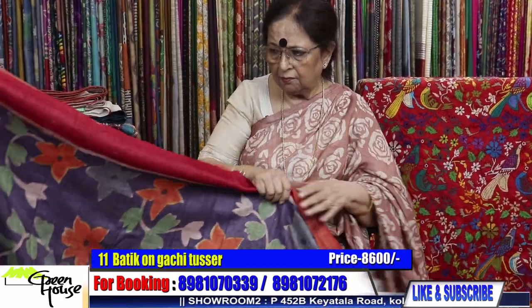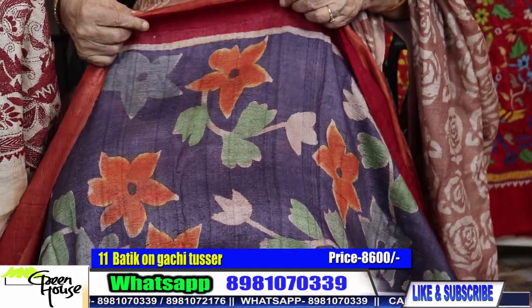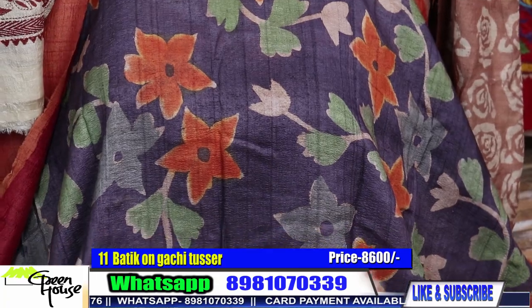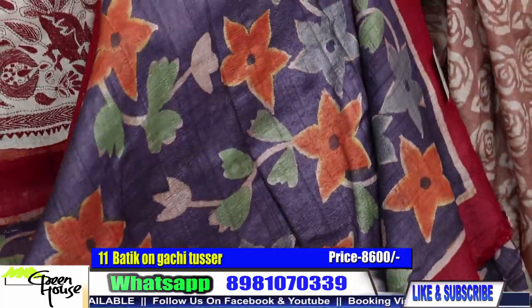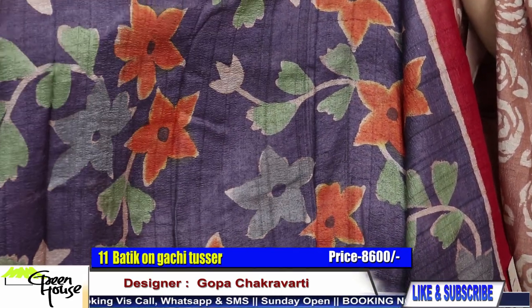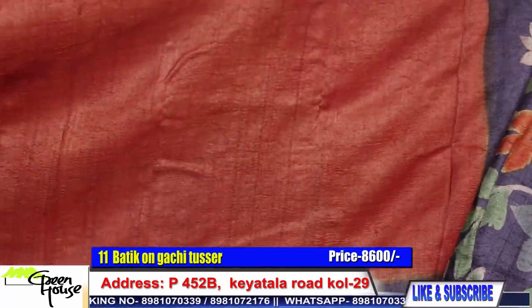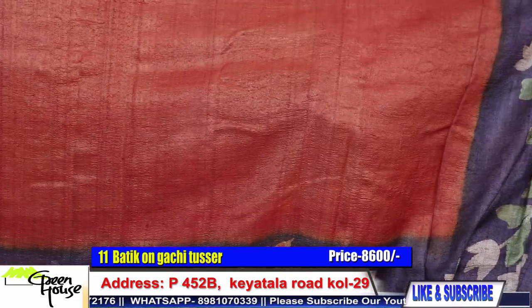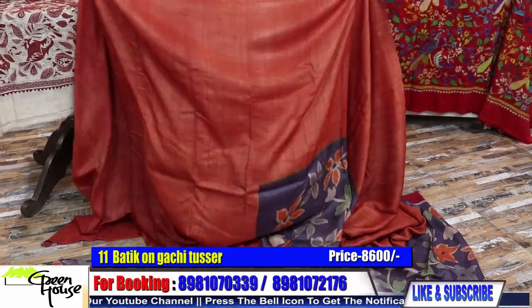I'll keep it over here to show you faster. These are my gachi tasar quality — look at this, it's very high quality. Hand batik on gachi tasar — best of tasar. You can see the texture: very coarse, vidharva type of texture. Such coarse ones I am giving you. This is a very beautiful one — this is the blouse piece of the sari. Best of tasars — this is gachi tasar.